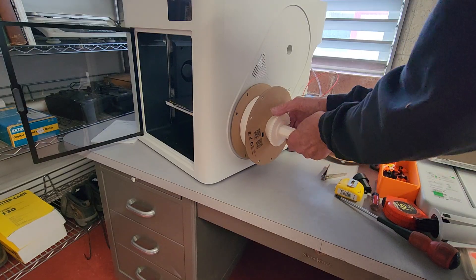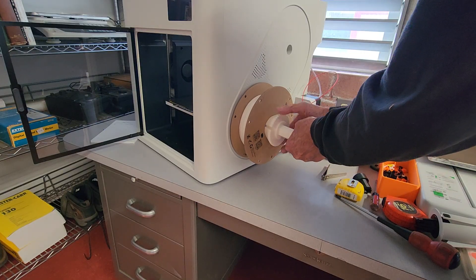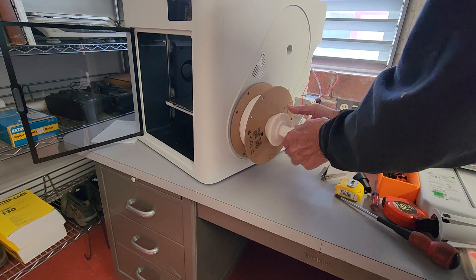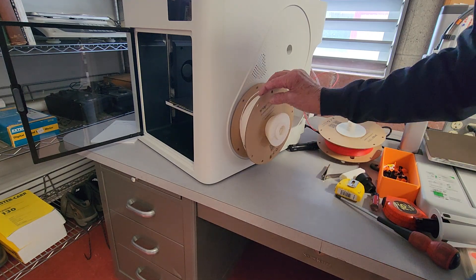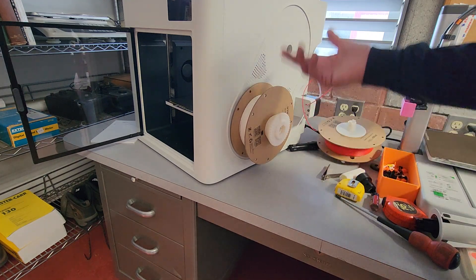This hex piece keeps the spindle from rotating while you're snugging that up. And then basically it's free spinning and you're good to go.